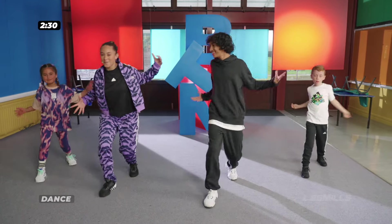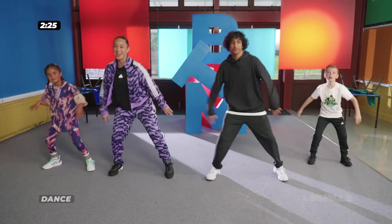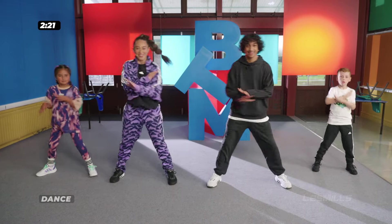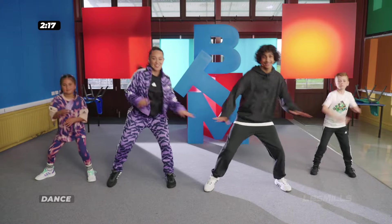Now we're going to do some bounces. Bounce, bounce, bounce. And cross, cross, cross. Again. And hands — cross, cross, cross. Last one.